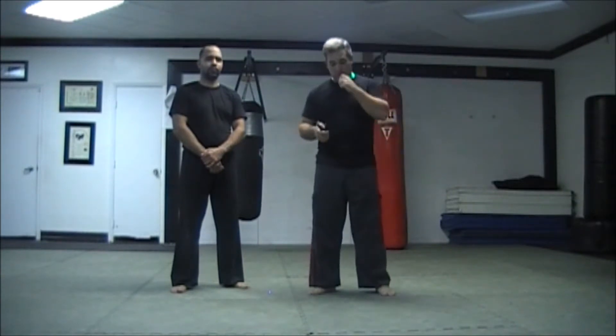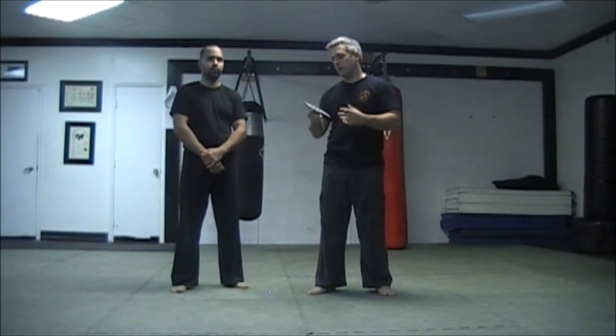Hey guys, here we are for another installment. This time I wanted to talk about palm sticks. We refer to these as doulos. Many cultures have them. We've seen them in the form of yawaras or kubatans. We've also seen them as persuaders under various names.